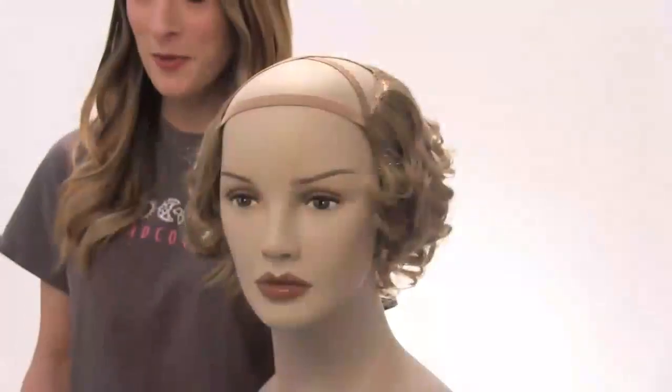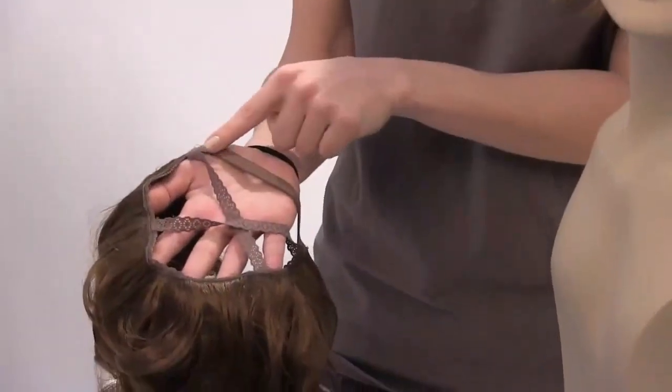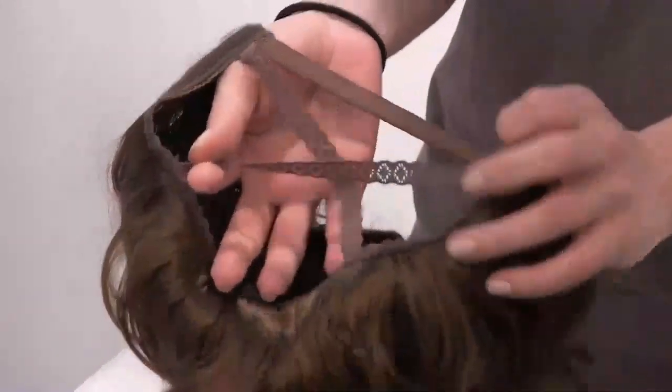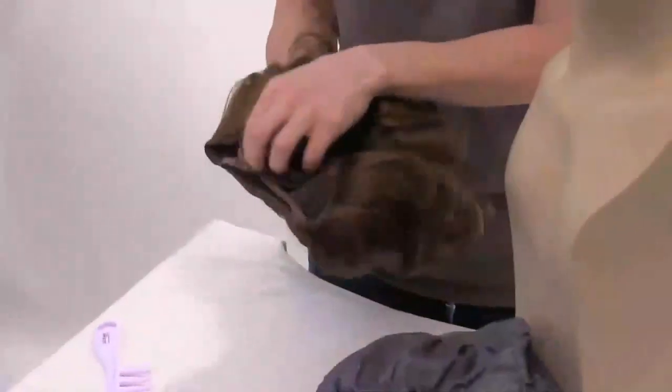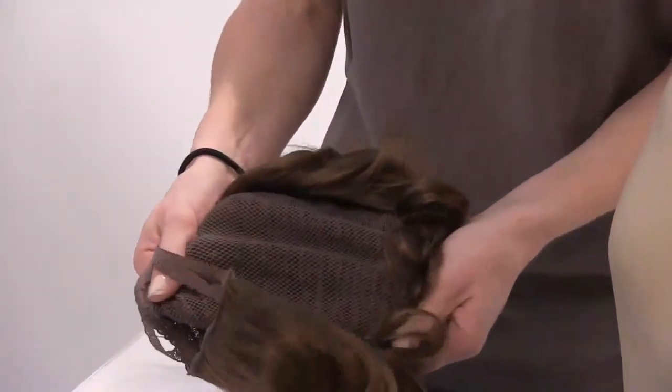This is our curly hair liner. What's great about this product is it has these elastic bands across the top and across the forehead, and they stretch to accommodate many different head sizes. On the inner part of the cap, it has a really cool mesh lining, and this also stretches to accommodate many different head sizes.